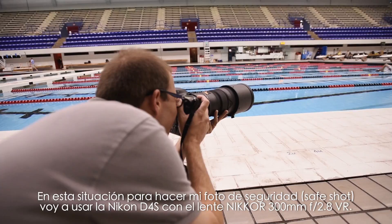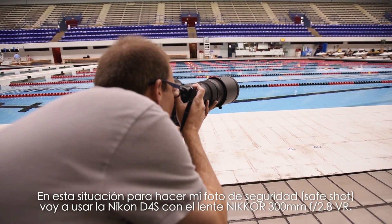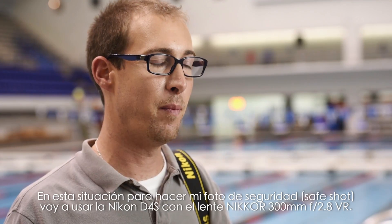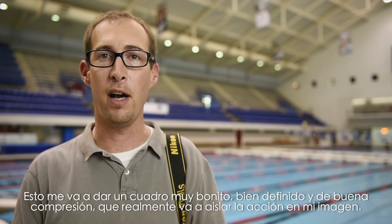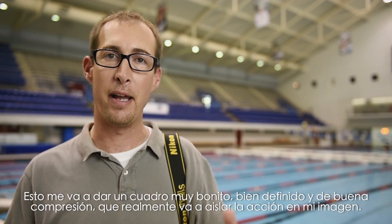In this situation, my safe shot is going to be using the Nikon D4S with the Nikkor 300mm f/2.8 VR lens. This is going to give me a nice clean compressed shot that's really going to isolate the action in my image.